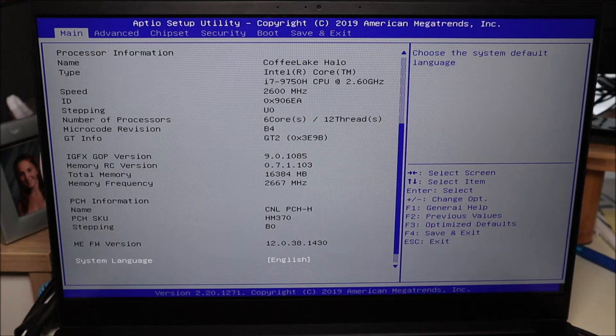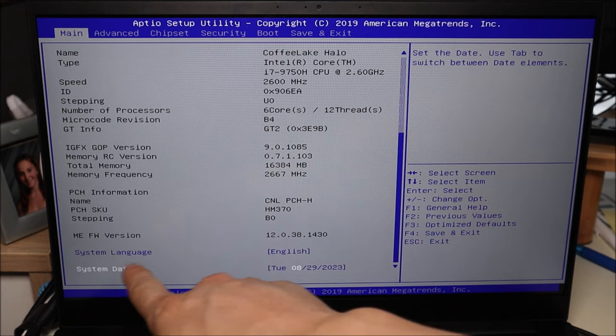On your main screen you will usually see the date and time — your system date and time settings. Believe it or not, if your BIOS date and time are not correct, it could mess up the way BIOS runs. It could stop BIOS from fully loading, and if BIOS can't fully load, your operating system can't fully load. So make sure your system date and time is correct. You can change it by hitting Enter, selecting those fields, and changing them.